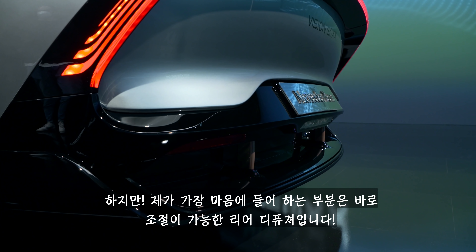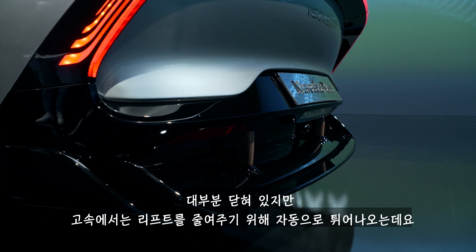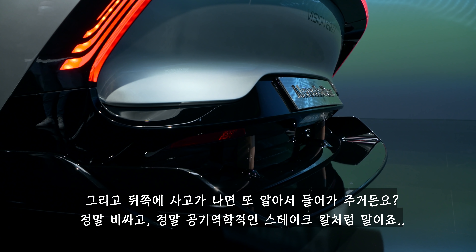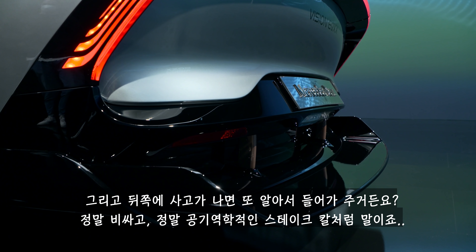My favourite bit is the adjustable rear diffuser. It stays closed most of the time, but it automatically deploys at high speed to reduce lift. It can also retract if you get rear-ended in traffic — probably so it doesn't slice into other cars like a very expensive, very aerodynamic steak knife.